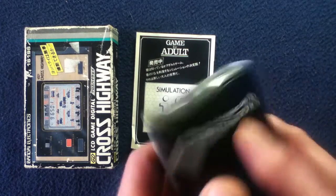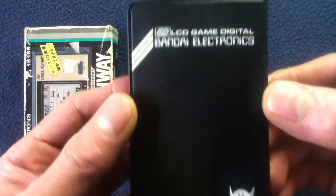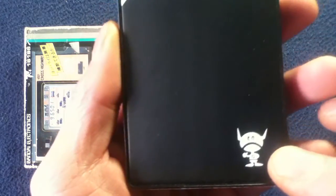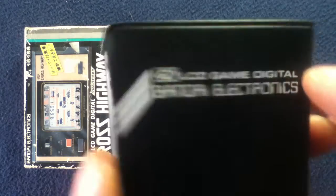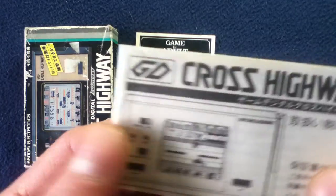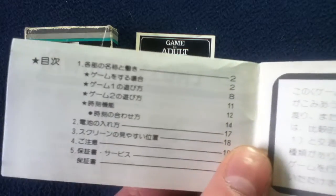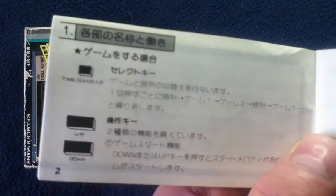Here's a carrying case — I even forgot it had a carrying case. This is like new because I never used it. You can see a little icon figure there, 'LCD game digital under Bandai Electronics.' And here's the actual instruction book for it — GD Cross Highway, great shape. Table of contents and your instructions.